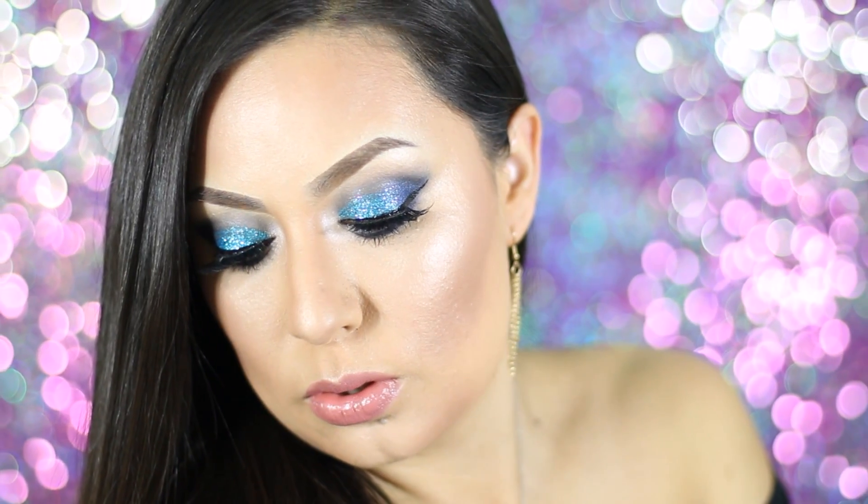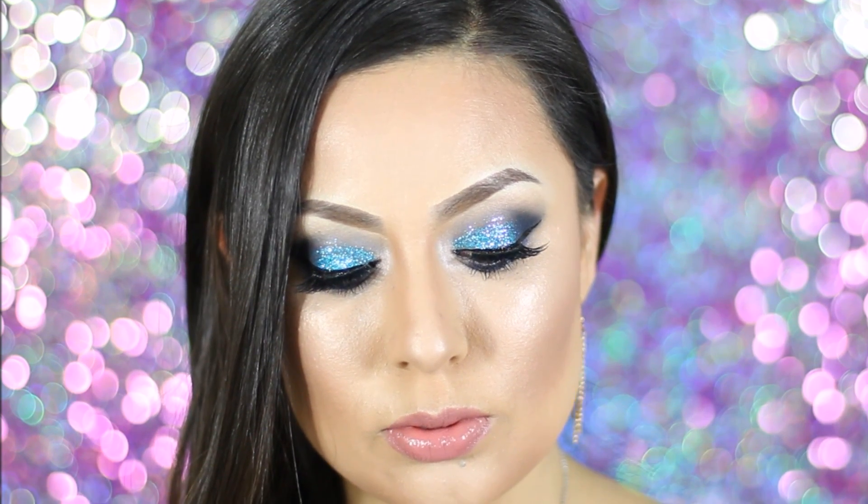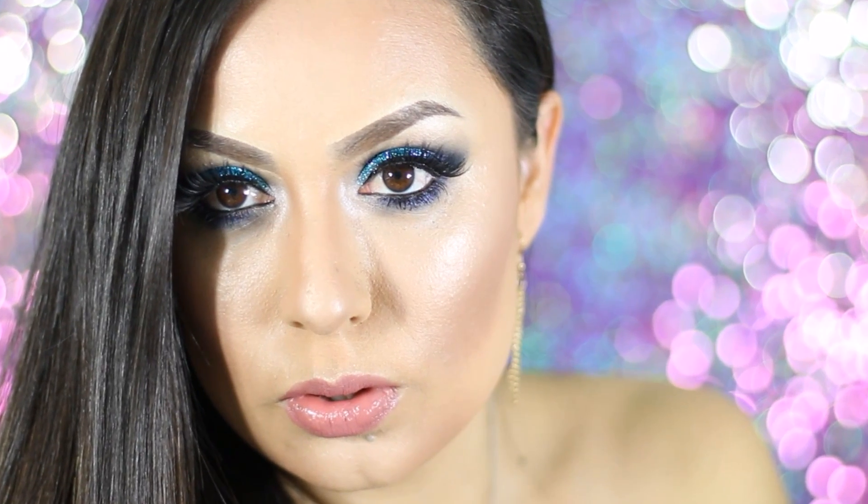Hey guys, I am back with another tutorial. This one is a New Year's Eve makeup look. I did a little more of a dramatic eye and a little bit more of a natural lip color. So if you guys want to know how to achieve this look, then please keep on watching.